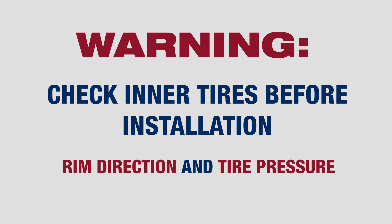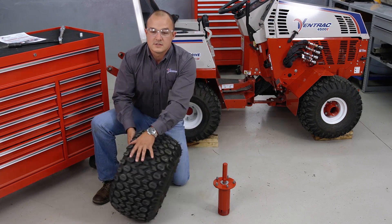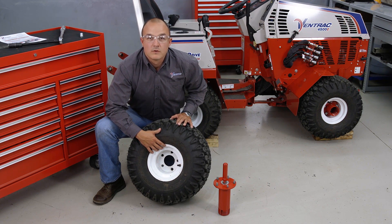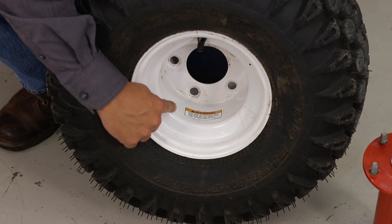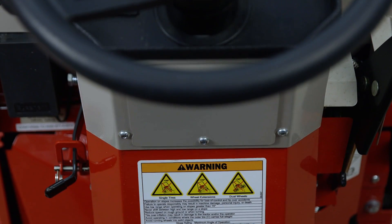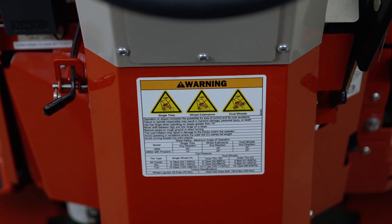Before installation of the dual wheel kit, ensure that the inner tire is installed properly. Ventrac uses rims with dual valve stems, meaning there's one valve stem on each side. It is important to note which is the inside and which is the outside of the rim before you mount them on the tractor. This can be determined by the warning sticker that is placed on the inside of the rim. This sticker needs to be facing towards the tractor when the tire is installed. To ensure proper tire pressure, refer to the warning label underneath the steering wheel.